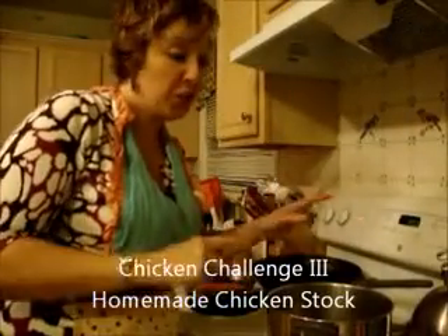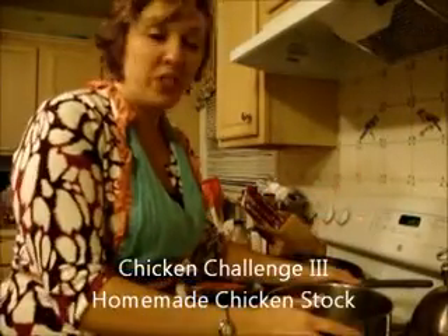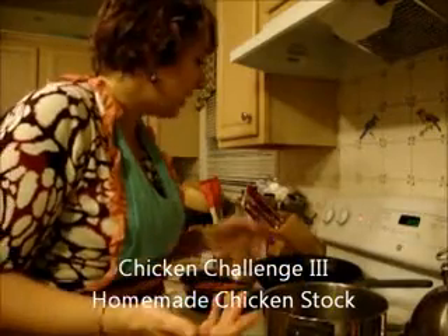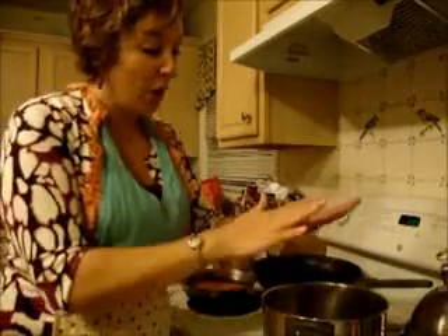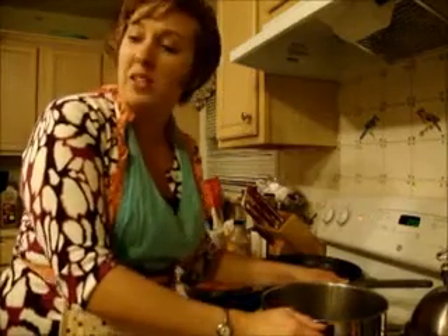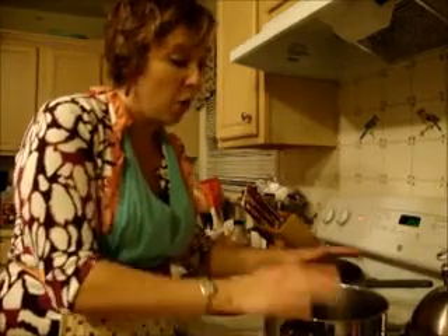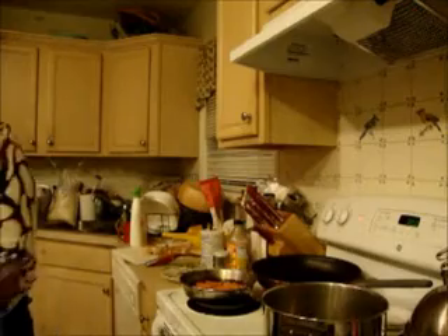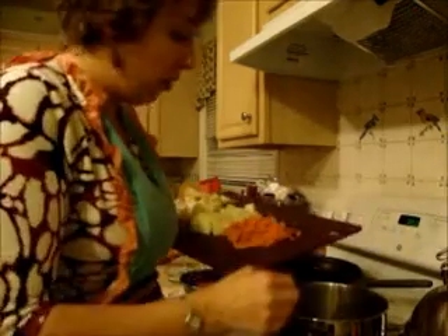Here's the next step in our chicken challenge — I'm going to re-up my chicken stock since I used it in our sauce. I have my pan on just a medium-low heat and it's not going to be a lot of stock, so I'm using a medium pan with just a little bit of oil in the bottom.